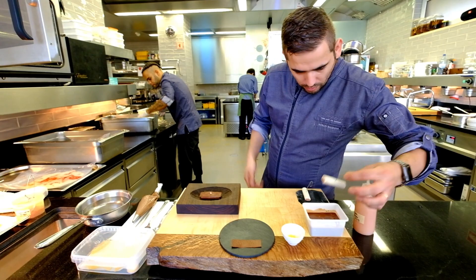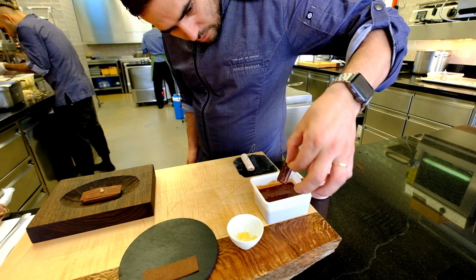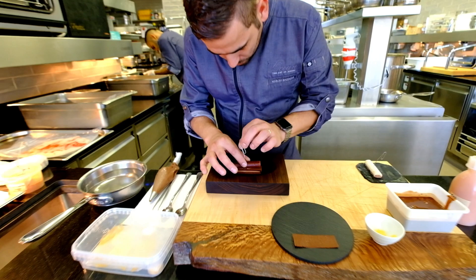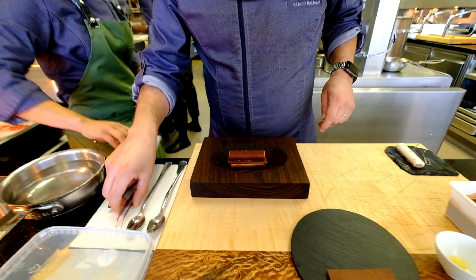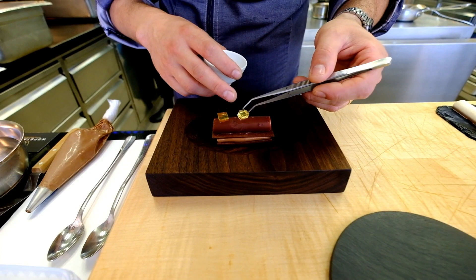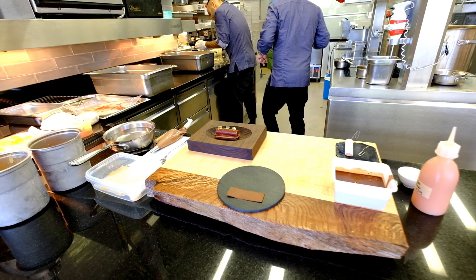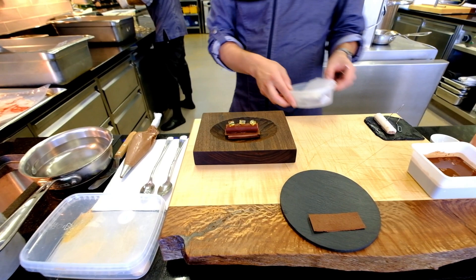Now it's the glassage. A little passion fruit. I remove the clip. Now the gelatin — the water of the passion fruit. I remove the water of the passion fruit purée. And now I remove the chocolate.